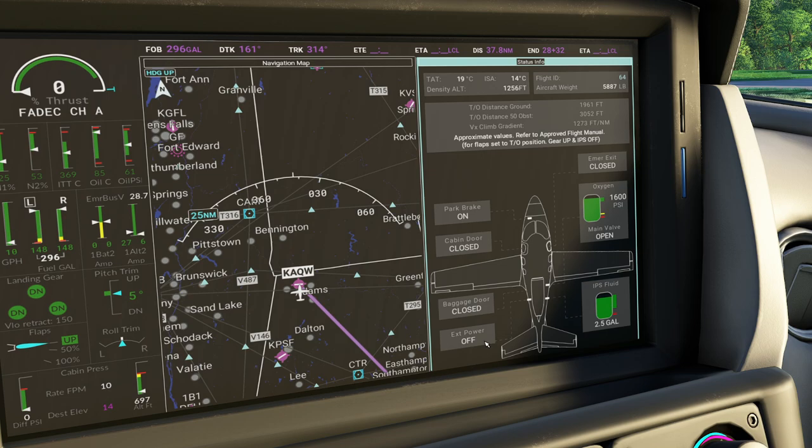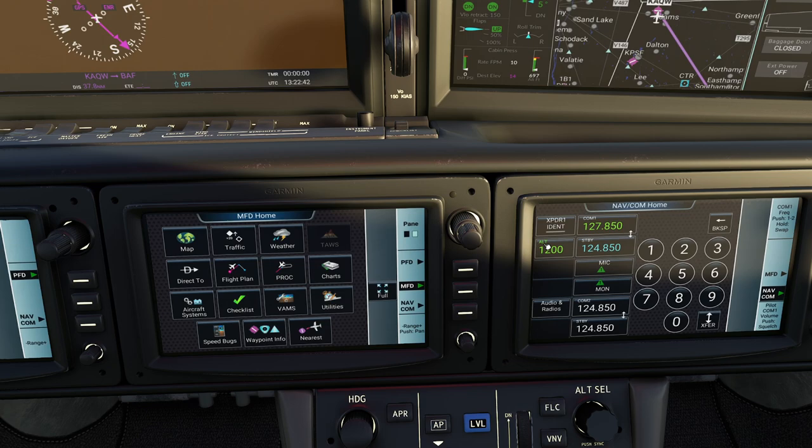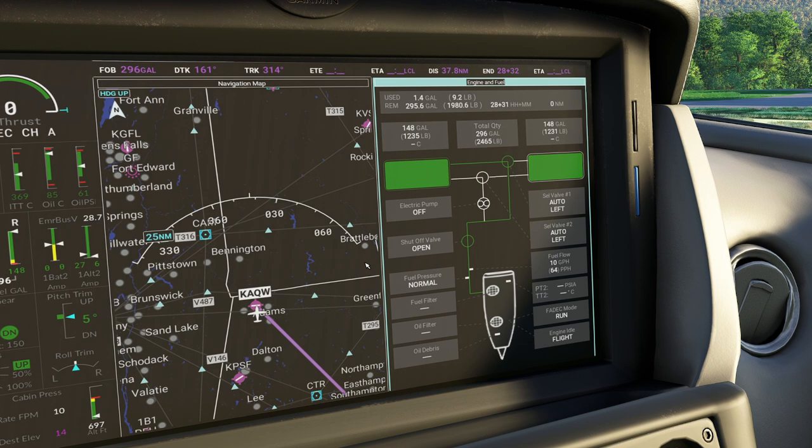Coming down, we hit engine and fuel - this tells us all about the engines. When starting engines I always like to come over here and take a peek. It tells you critical things like how much fuel you've burned, what your quantities are with FOB, whether your fuel pump is on, and whether the shutoff is on. This is a great way to discover why something's not running with your engine.